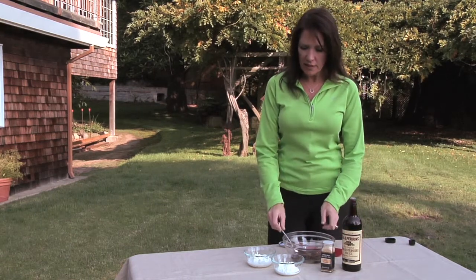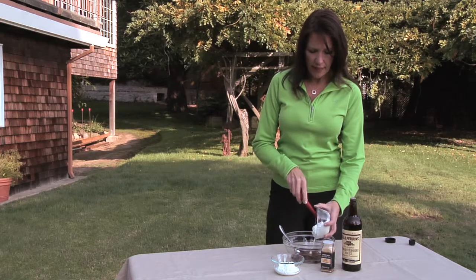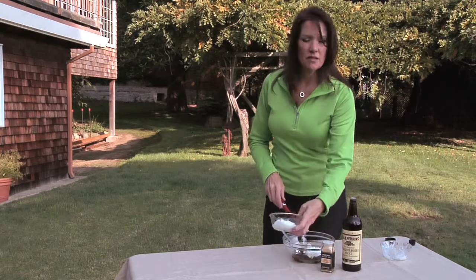I made the caramelized onions in advance so that they could cool — you can actually make them up to two days ahead. It's a very easy process where you take some olive oil and sauté your onions for about ten minutes until they're translucent.